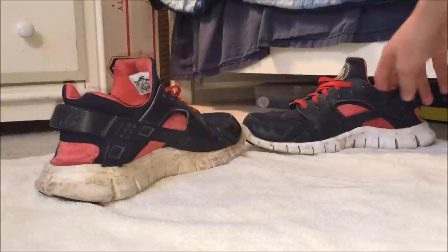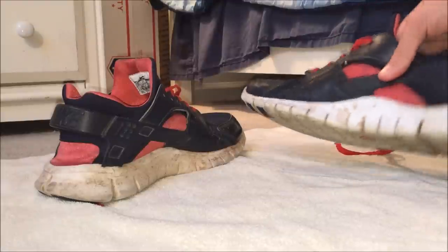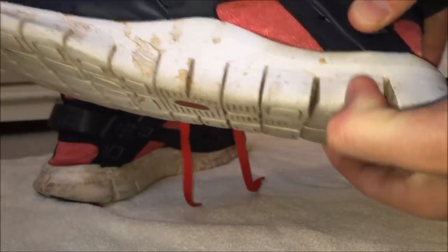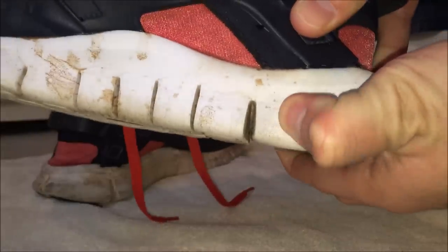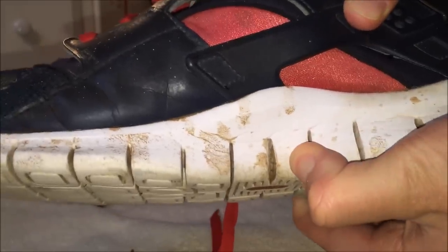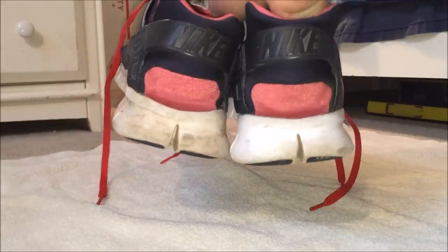I cannot stress this enough — this is white only, and I will show you what happens if it's not white only. Most Nike running shoes come in this spongy material; I honestly don't know what to call it, but you all know what I'm talking about — that Nike spongy white material.